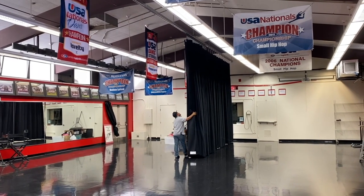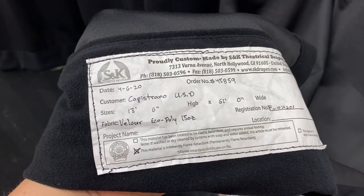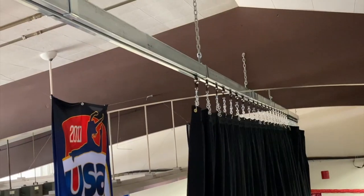We used an IFR fabric for this curtain, meaning an inherently flame-retardant fabric. You wouldn't need to get this curtain re-flame-proofed.